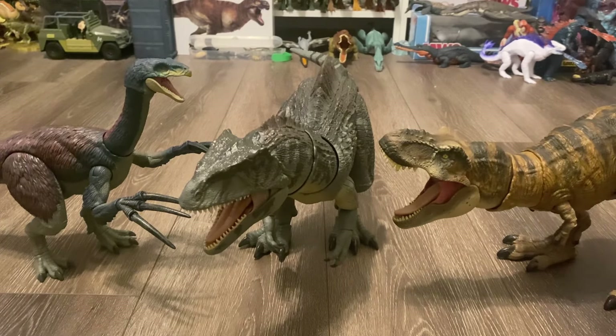If you want one for yourself, you can get it from Target's website or the store itself. I went to Target yesterday to look for a few other figures, and I saw the price tags for the Giganotosaurus and the Therizinosaurus. So if you guys enjoyed this review, leave a comment down below, like and subscribe — it really helps out my channel. And I will see you all in the next video.